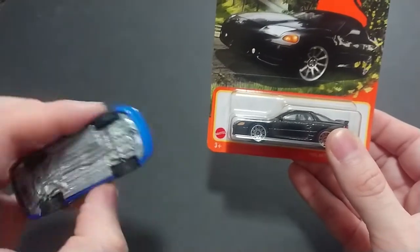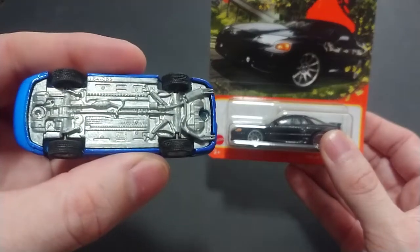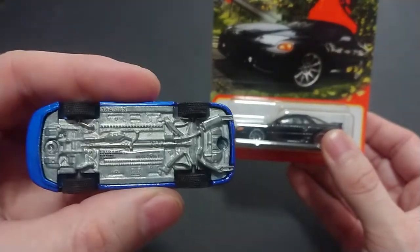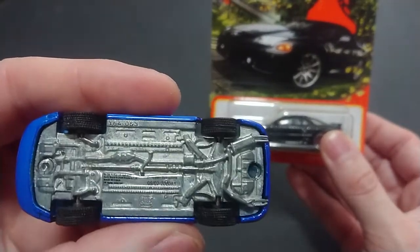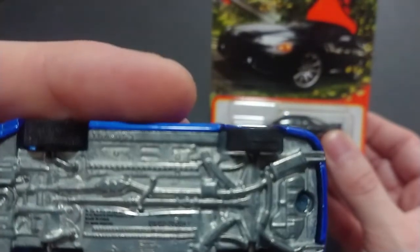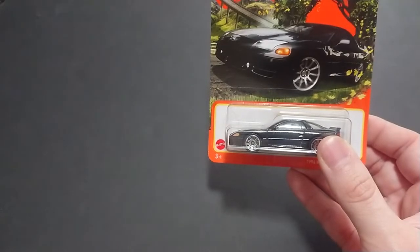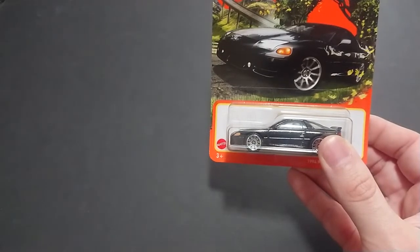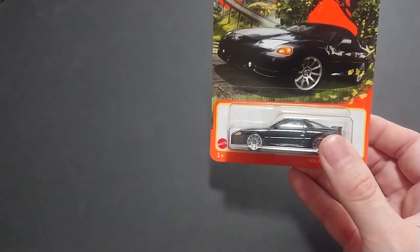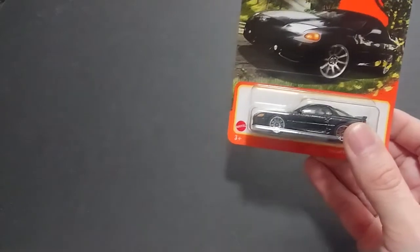If you guys don't know, this is a Dodge Stealth. It's from Auto World — not my normal Greenlight. One of the issues I brought up in a previous video is how tiny the writing is. It says Auto World. Anyway, it's a Dodge Stealth, made 2020, the A1 version, but I'm not sure if it's 1992 or 1993.